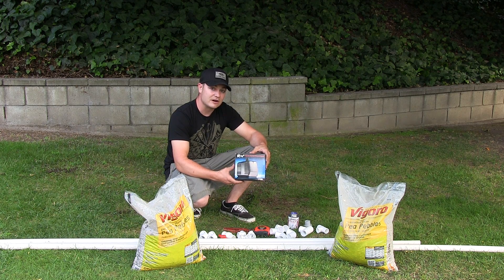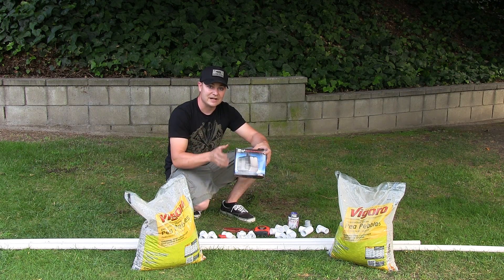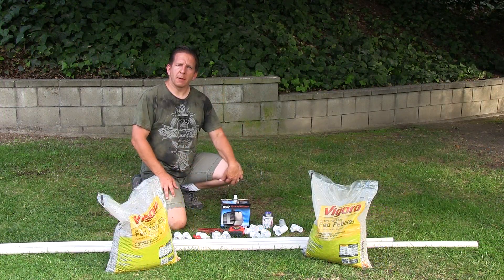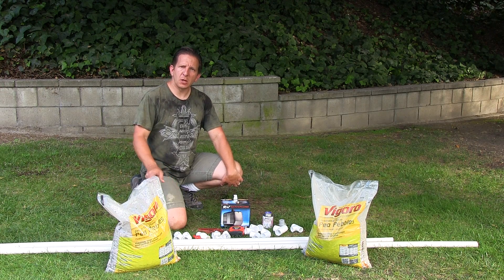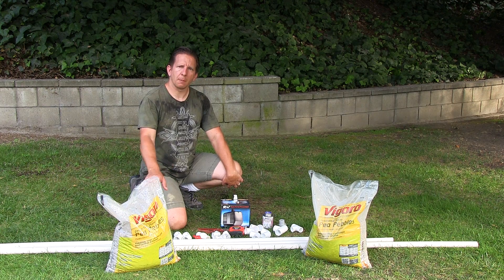This pump is great for ours because if we ever want to introduce a third or possibly a fourth grow bed, we have the option to do so. The next item we chose to use was pea gravel. There are several types of grow media you can use — clay pebbles, lava rocks — it depends on how much you want to spend. We chose pea gravel.